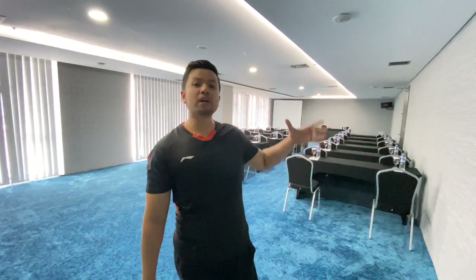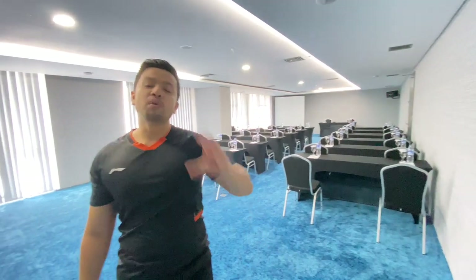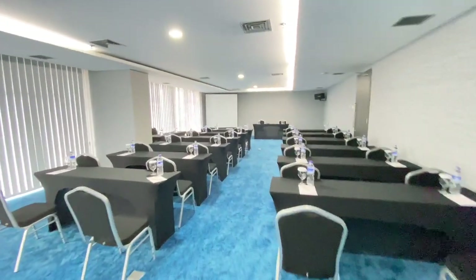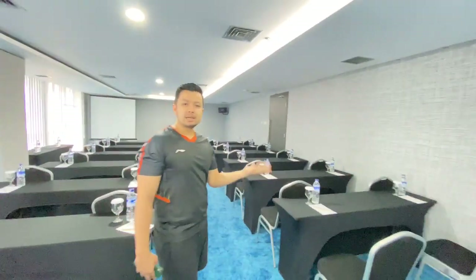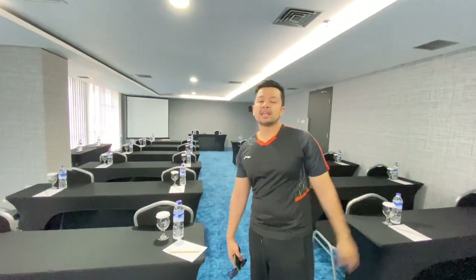Ini adalah area ballroomnya, sudah di-setup untuk area meeting. Ini cocok banget untuk kantor-kantor. Di Bono ini ada banyak ballroom — di lantai M2 dan lantai 5 ada sekitar 12 meeting room dan 1 ruangan ballroom. Konsepnya kekinian banget, minimalis tapi nyaman. Ukuran meeting roomnya juga beda-beda, ada yang lebih gede lagi.